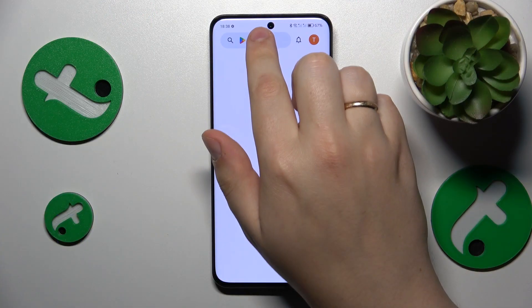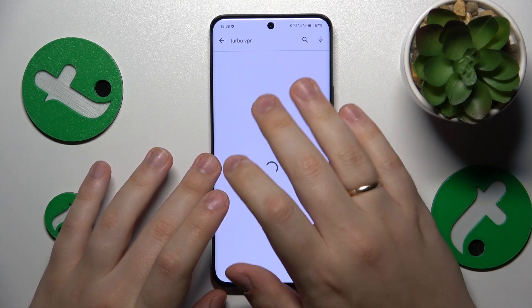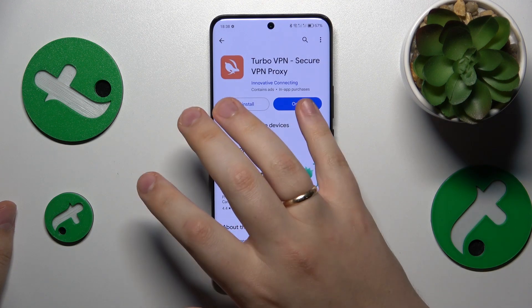First you will need to launch the Google Play and install the free Turbo VPN app. Let's quickly download it and launch the app once it is ready.